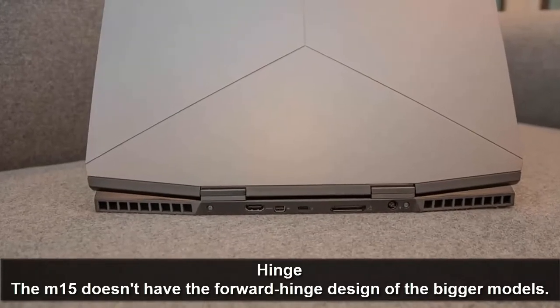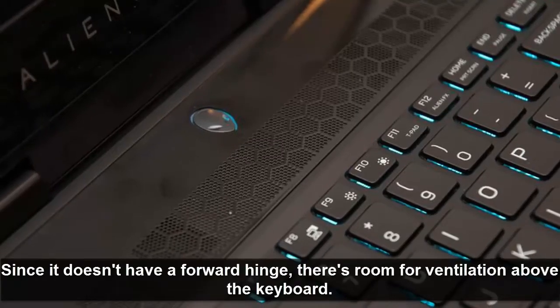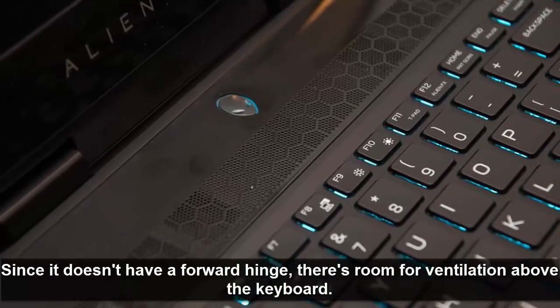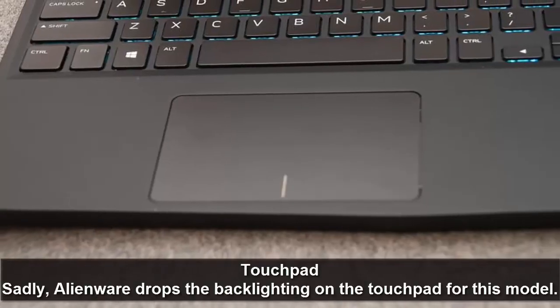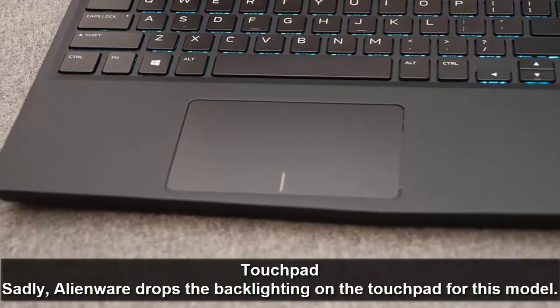The M15 does not have the forward hinge design of bigger models. Since it lacks a forward hinge, there's room for ventilation above the keyboard. Alienware sticks with zone lighting. Sadly, Alienware drops the backlighting on the touchpad for this model.